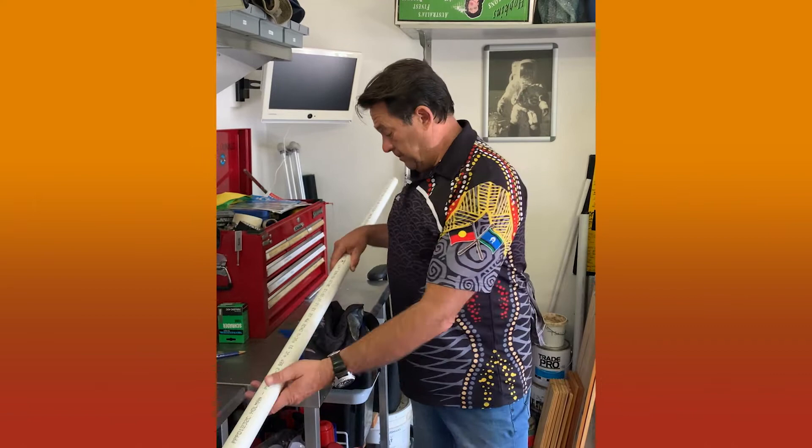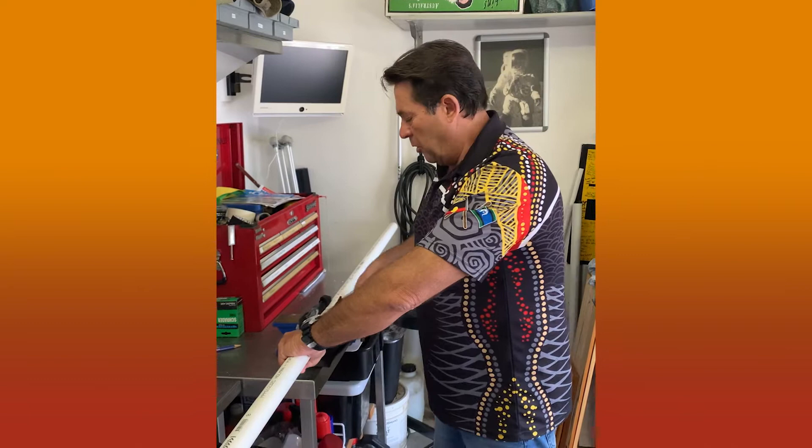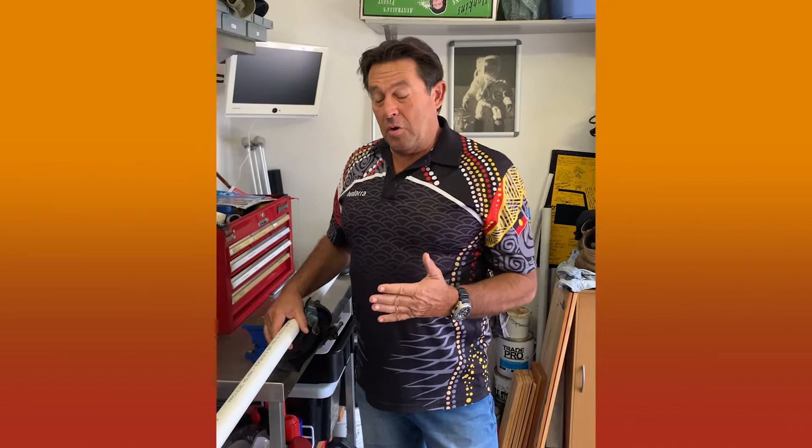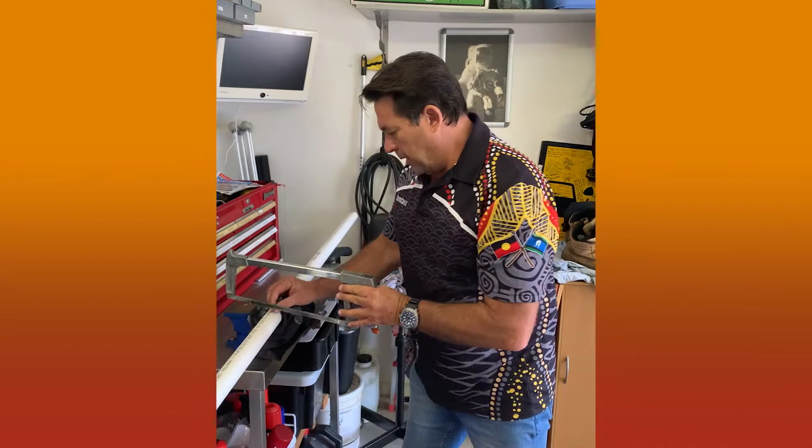We're going to cut our pipe now. To make it easier, I'm going to secure the device and cut it with a hacksaw. You can cut it with any saw you like — a rip saw would do, any sort of saw that will cut through PVC piping. You can probably also get this cut at Bunnings if you ask them nicely; they'll probably cut it to the length that you want.